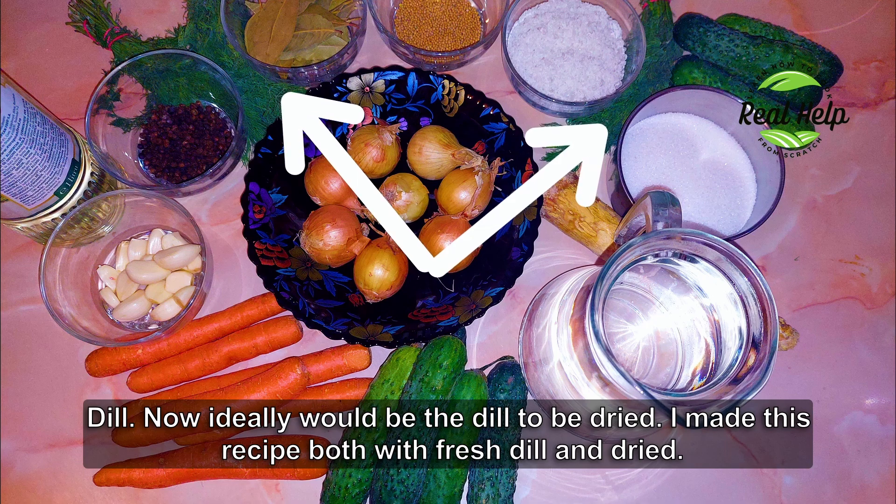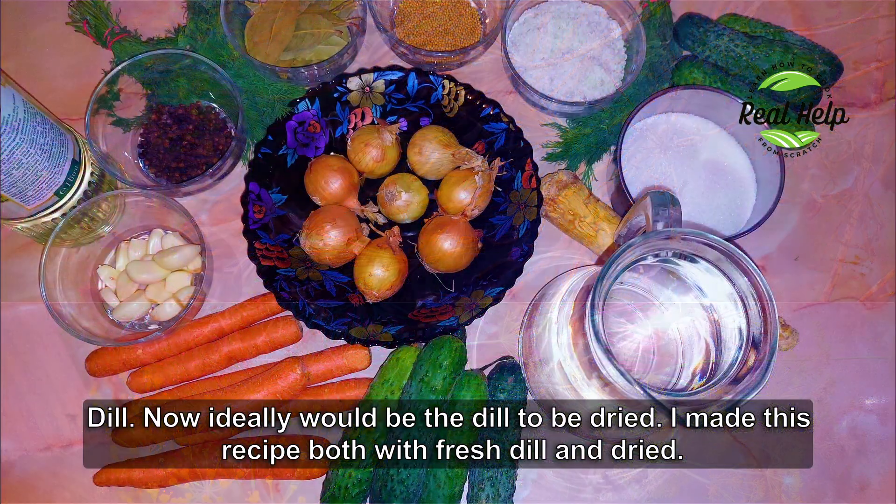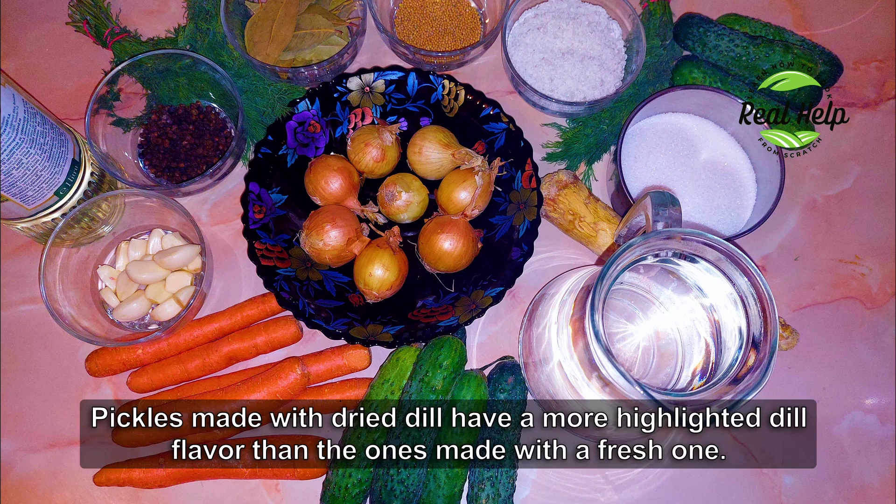Dill. Ideally the dill should be dried. I made this recipe both with fresh dill and dried. Pickles made with dry dill have a more highlighted dill flavor than the ones made with fresh.